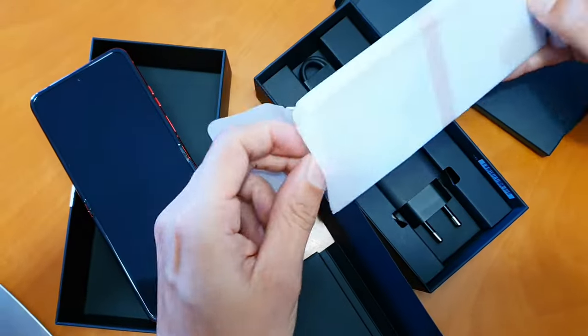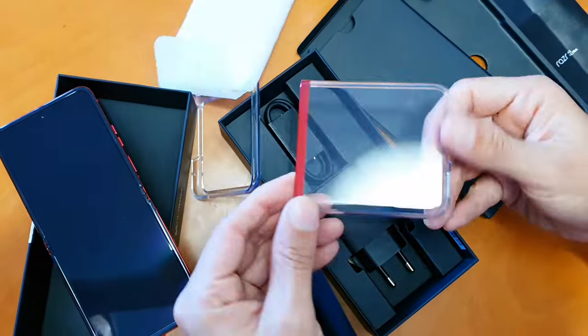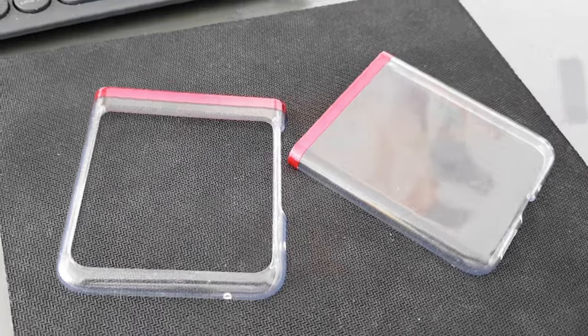One advantage is that it comes with Victus Gorilla Glass on the front, and it also includes a color-matching clear case in the box — I didn't pay for this separately, which is a massive plus from Motorola. Not only did they include a charger, they included a case as well, which fits really nicely and looks great. It does add a little bulk but also adds grip. The case does feel a bit flimsy and dust gathers under it, but it is fit for purpose — always a win to have the case in the box.